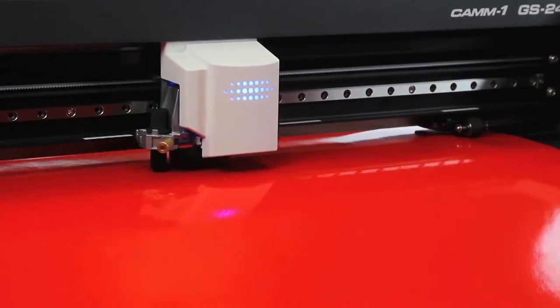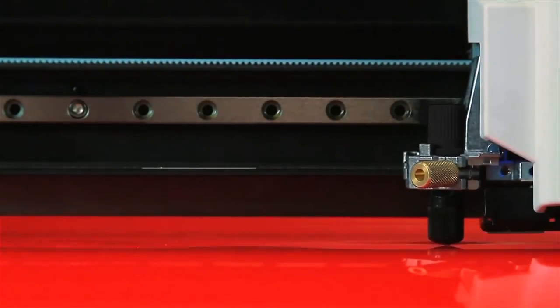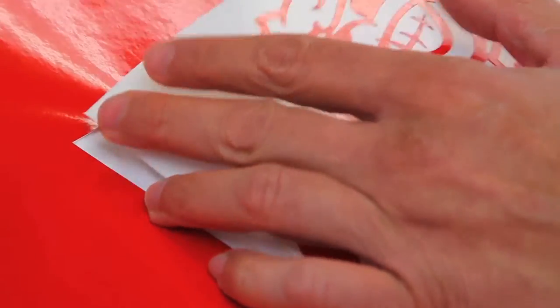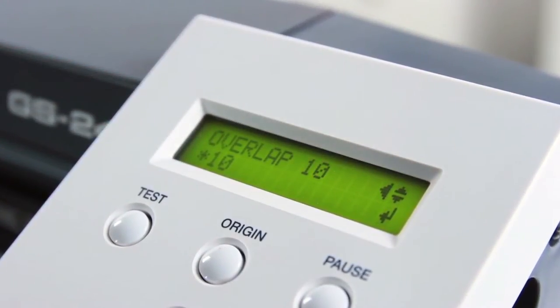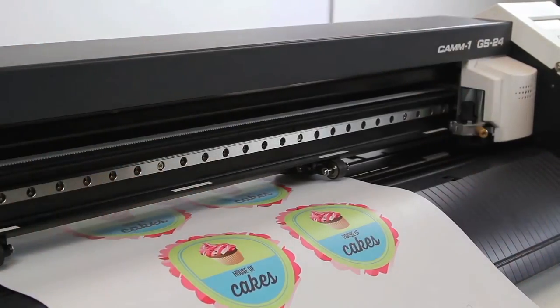We are all about making your life easier and improving post-production workflow, which is why you can utilize the perforated cut function to create decals ready for individual sale. We have also added a new feature to allow overlap cutting up to 10 times, making cutting and weeding thicker substrates a piece of cake.